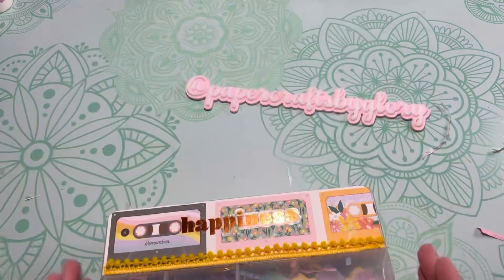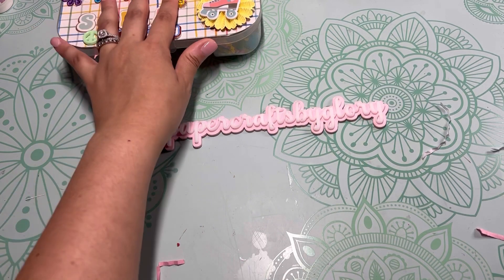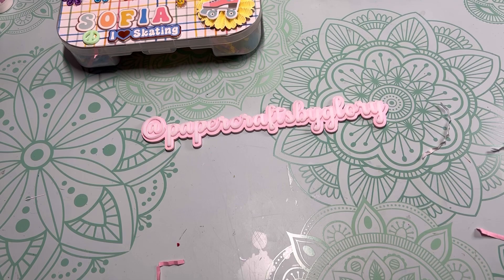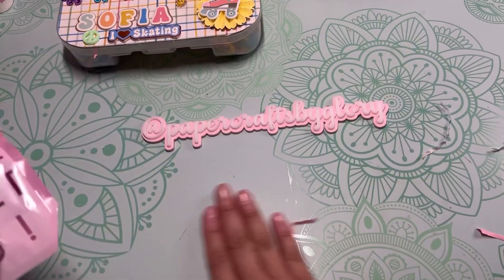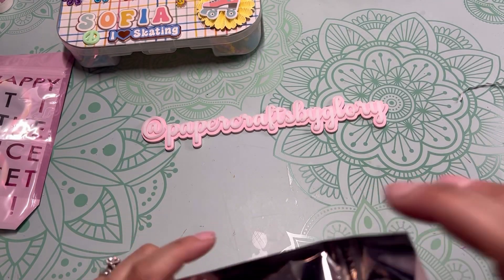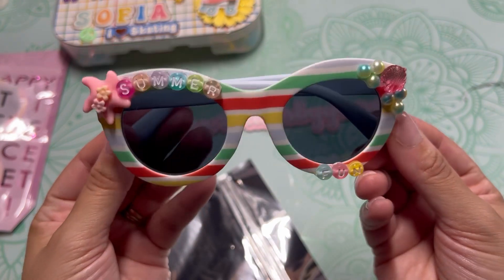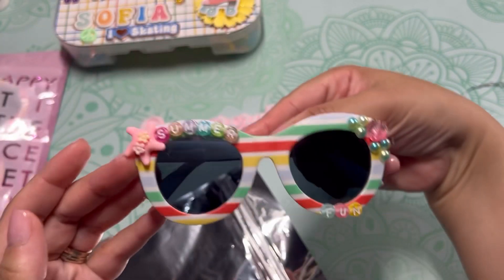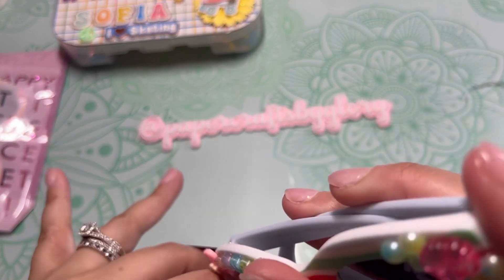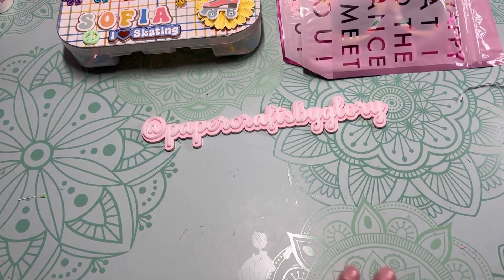I also made some additional embellishments — I made summer sunglasses for them. I made three, one for each person.